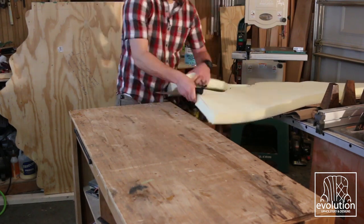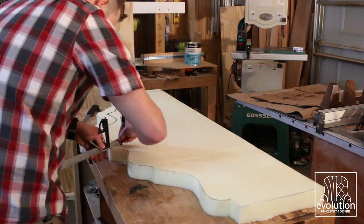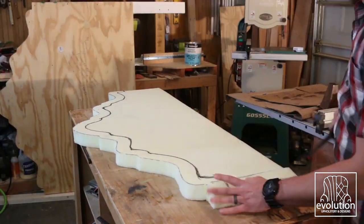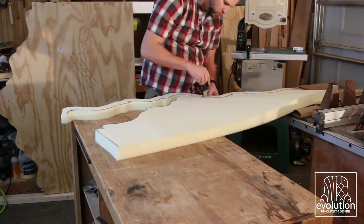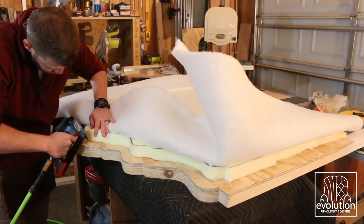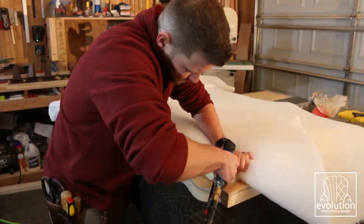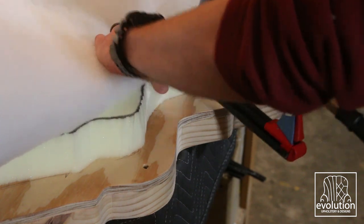I then used the frame as a template for the foam and cut it out using a fillet knife, which works great for foam without ripping it apart. Once I got the initial foam cut out, I used a marking gauge to inset two inches from the edge, and marked the same two inches on the frame — that's where it gets upholstered. The two-inch gap is needed because that's where the nail heads go, and putting nails over foam would break the nail heads or kick them out, so this creates a nice smooth edge with room for the nail heads.